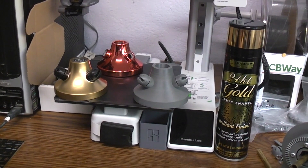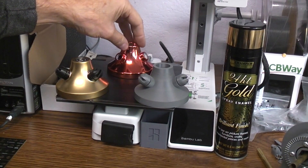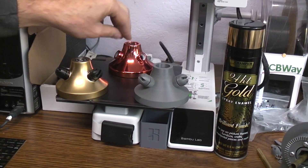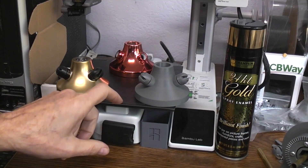Just a quick little video — I had PCBWay do this plated bell for me. This is what they call their brass color; I would call it more of a candy apple red. And this is more of what I had in mind.